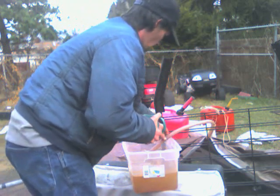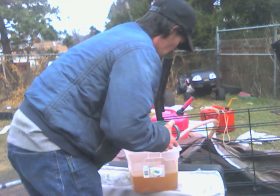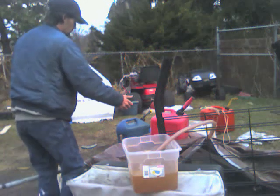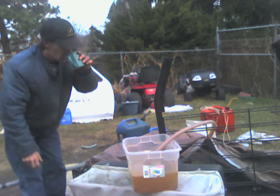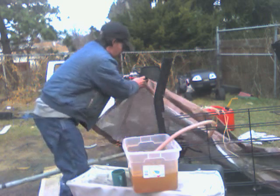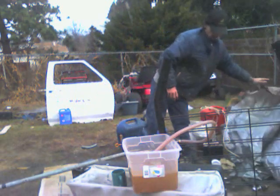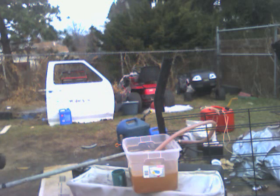This is a 20-quart container. It does all right as long as it's full. I was expecting a little bit of rain last night and this morning — that didn't happen.